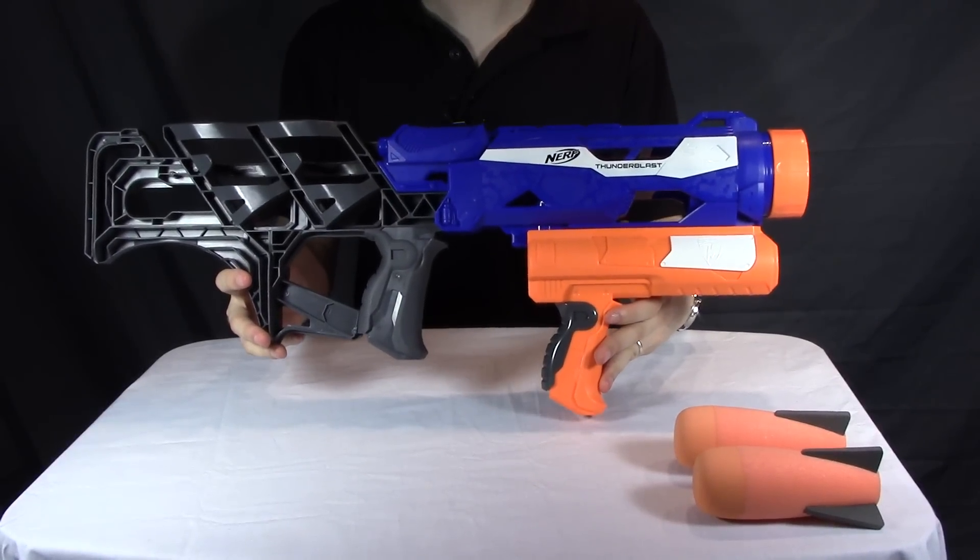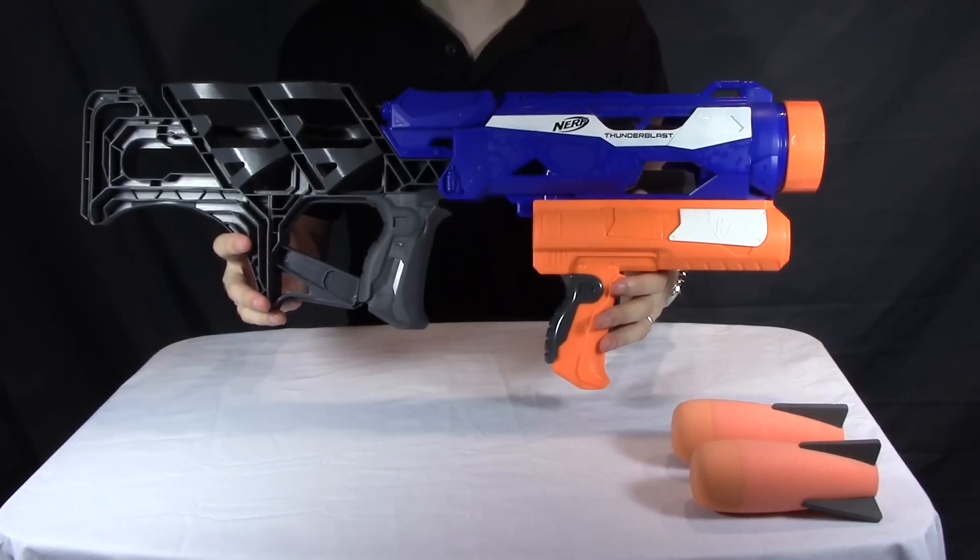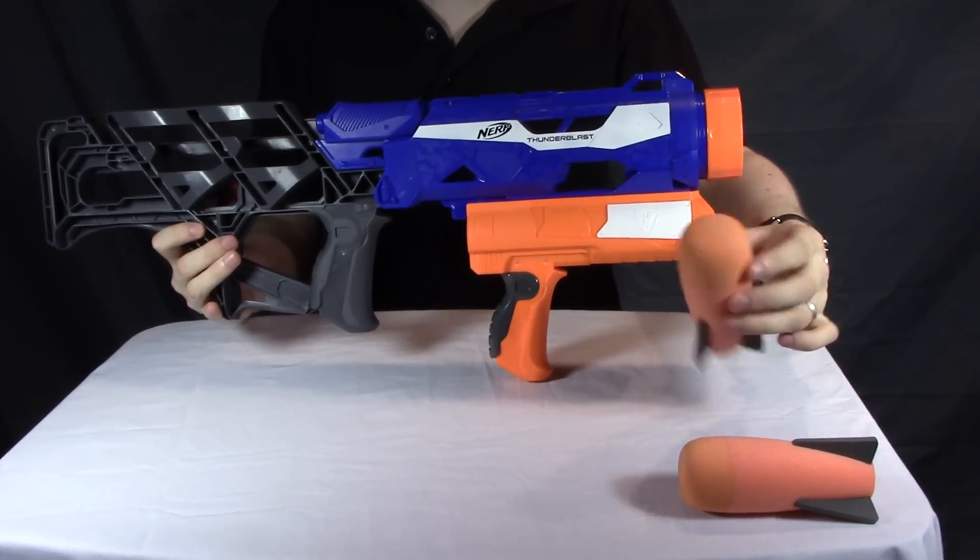Here we are today with the Nerf N-Strike Thunderblast. First off, let's go over what you get in the box. Obviously, the Thunderblast itself, and two of these Nerf missiles.